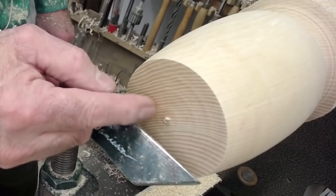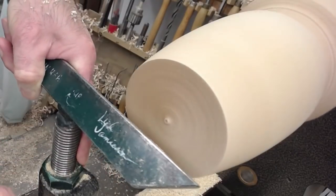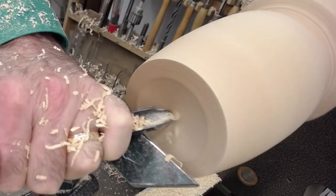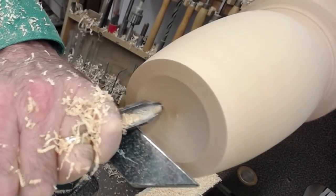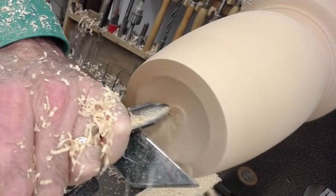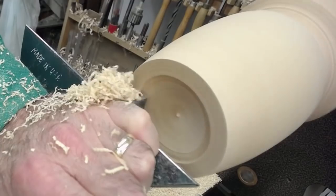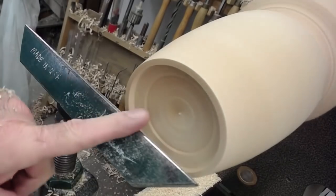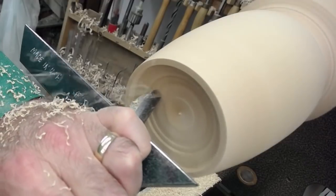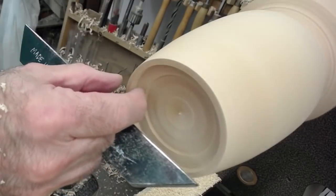We're going to open up the middle with a bowl gouge first. Then we'll go backwards and line up the bevel to make a little shoulder. I'll leave enough shoulder so I can put a screw in that, leave a little fat area down here, then hollow it out and make it thinner on top so it's not so heavy. That will give me some place to put some screws.